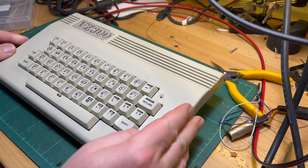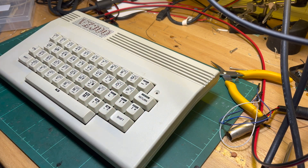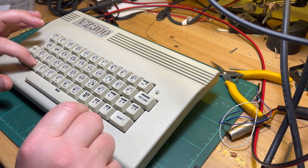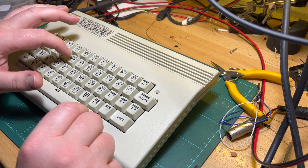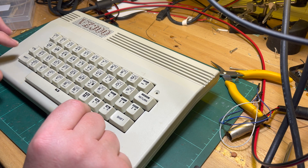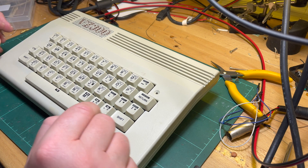I've already refurbished this quite some time ago, before I was doing videos. One of the keycaps had a broken key stem so I had to glue one on, and there's a blue power LED of course.